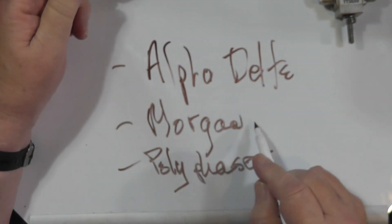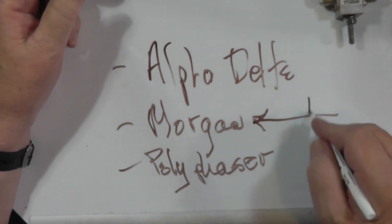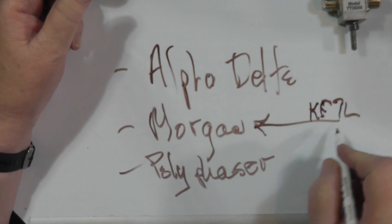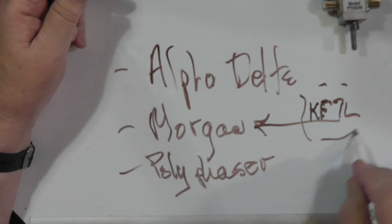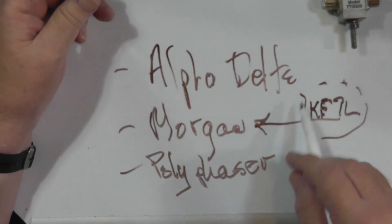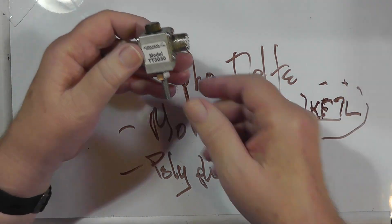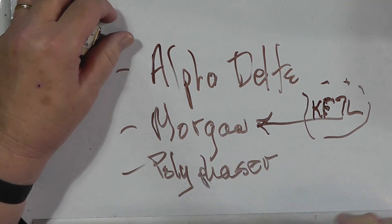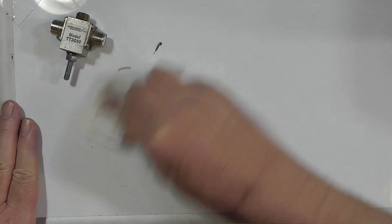As it turns out, the Morganite company changed hands not long ago, and it's KF7L who owns that outfit now. He also makes very nicely built entry points that are all properly grounded and everything like that. I've used Alpha Delta because that's what I've used — they work fine, these others work fine also. I would stay away from something that is not one of those brands. I don't know what the respected brands are in Europe.